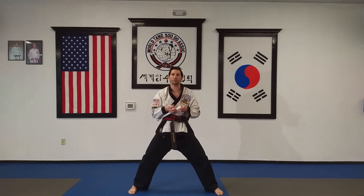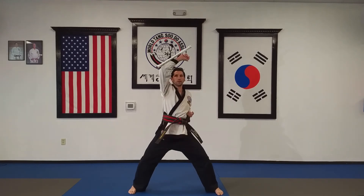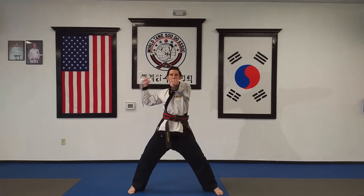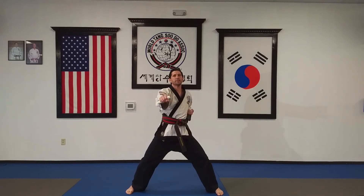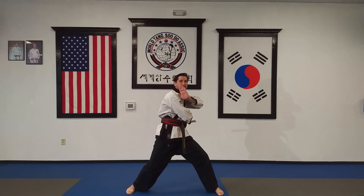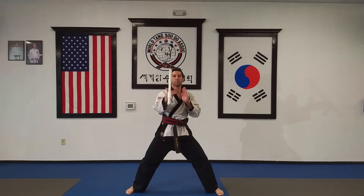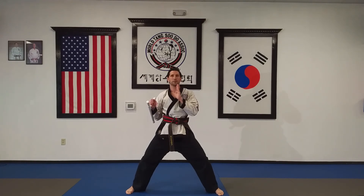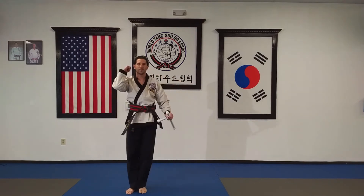That gives us a good way to practice our flow and handling the tomfa. Let's do it again — high block, low block, outside in, inside out, punch, outside-to-in strike, inside-to-out strike, vertical punch, extend out, flip, and catch. I recommend you practice those drills until you're really smooth and can do it quickly, one right to the next, and then you'll be ready to move on to some more advanced techniques. Hope you had fun with it. Tong Tsu.